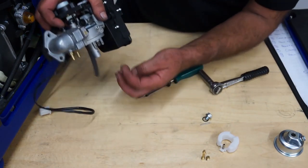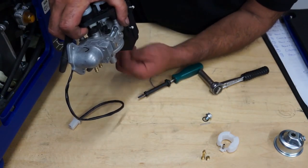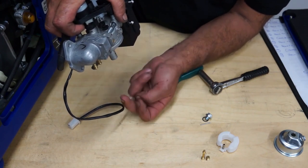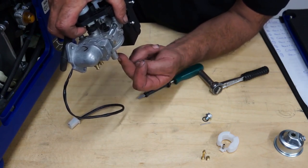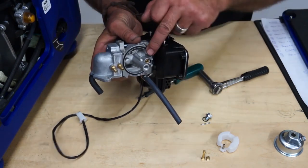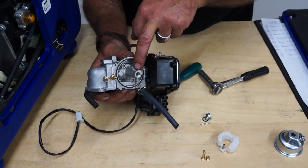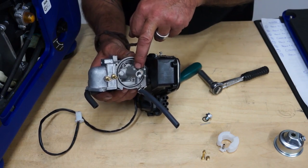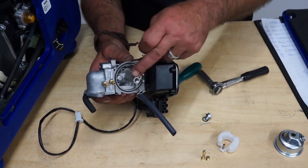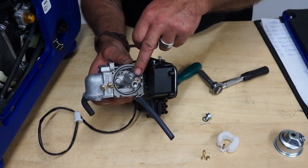The next thing, when your carburetor is in place on the generator, is to use an airline or a can of compressed air to blow any debris out of the main hole that the main jet came from. You can also blow out the hole where the fuel float needle came from, just to remove any dirt. That will clean the main jet hole and the float hole.